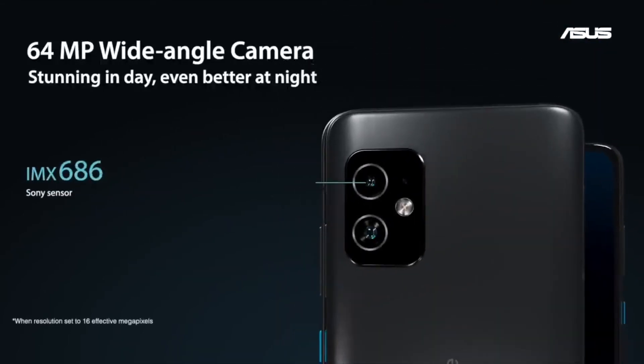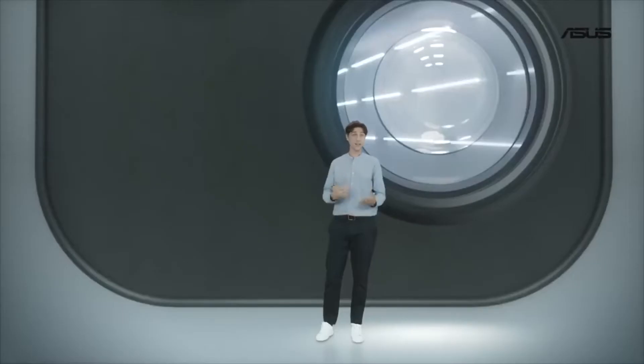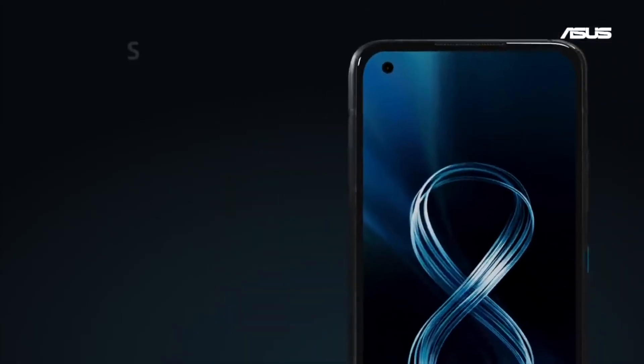It will apparently have a smaller 5.92-inch 1080p display, but internally there is the same Snapdragon 888 processor and 8GB of RAM, albeit with a smaller 4000mAh battery and 128GB of internal storage. It will also reportedly come with one fewer rear-facing camera, since it lacks the telephoto of the 8 Flip.